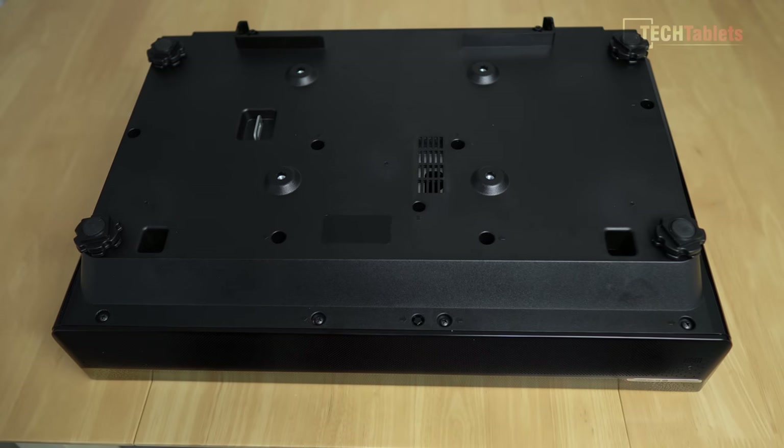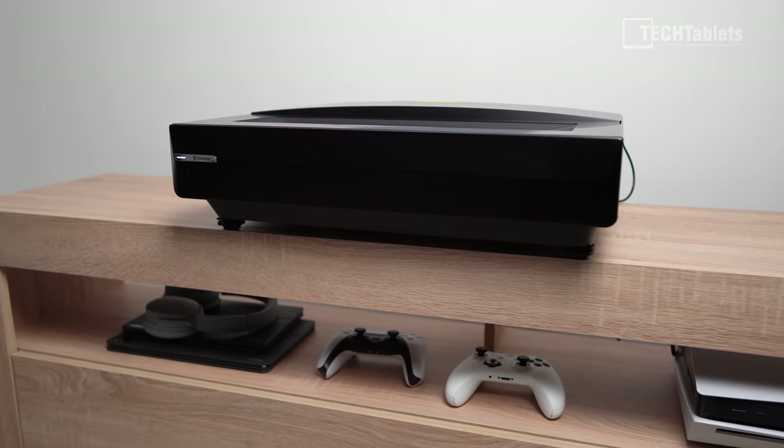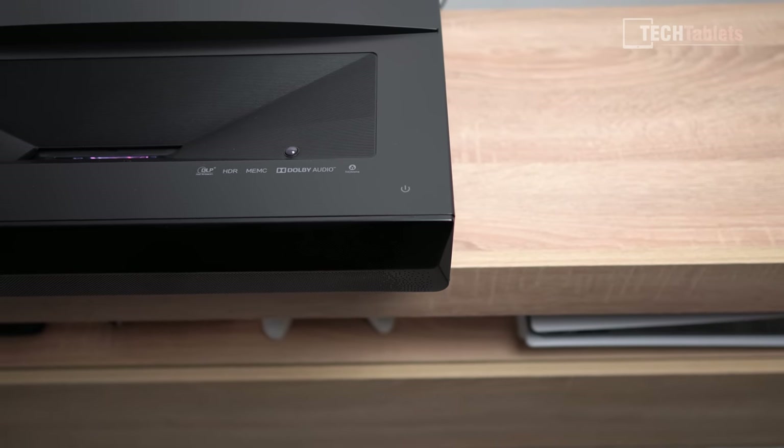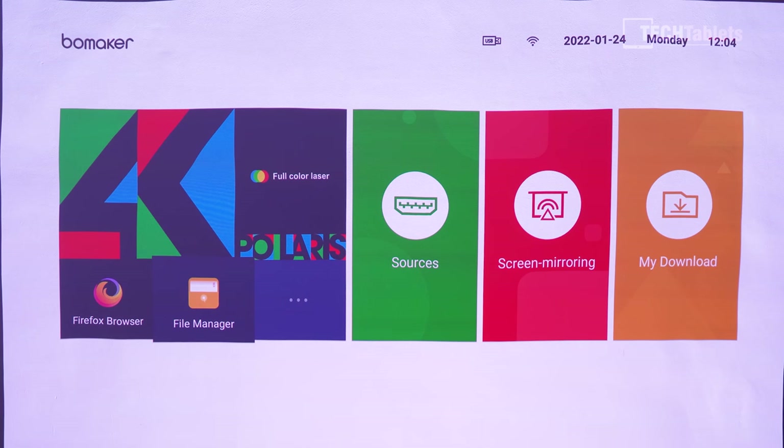The underside has four adjustable feet for leveling and four mounting holes. Up front there are those two 10-watt speakers, which sound really good, and a status LED. Note that the power button is actually a capacitive one on the top — the LED is just the menu indicator.